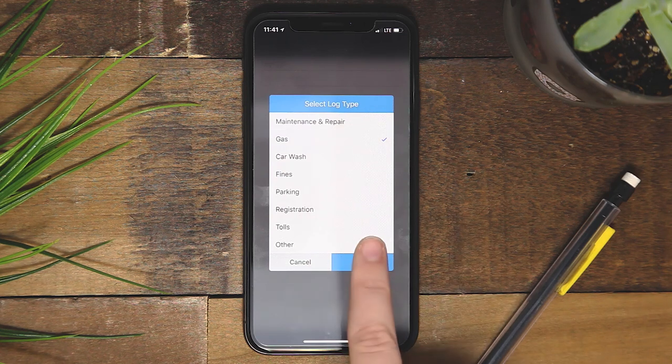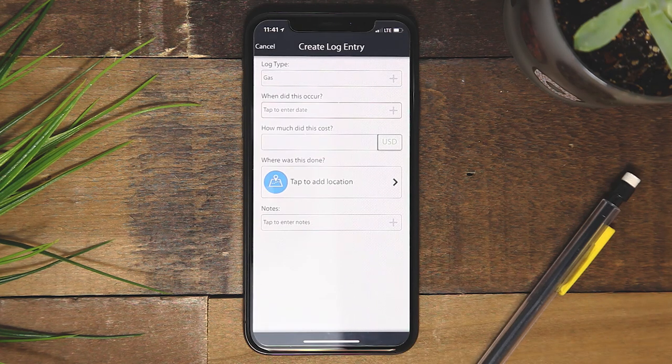Record the date, price, and notes to keep all things involving your vehicle in one place.